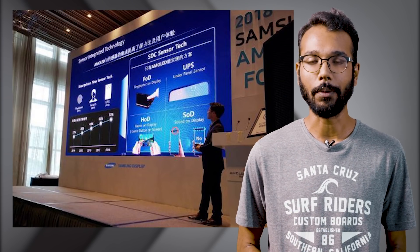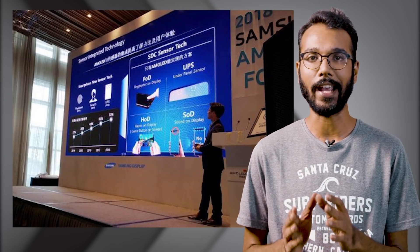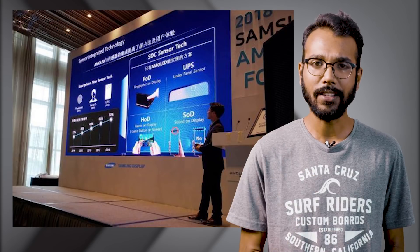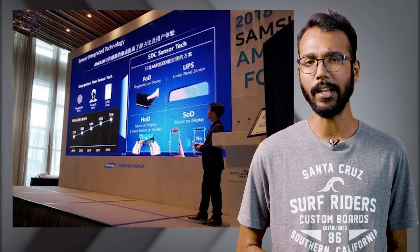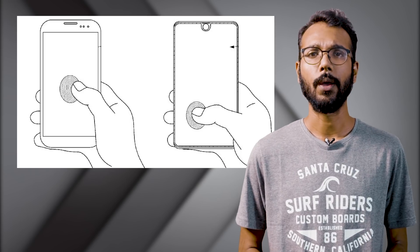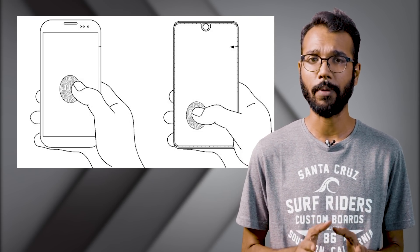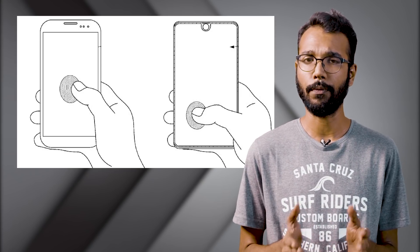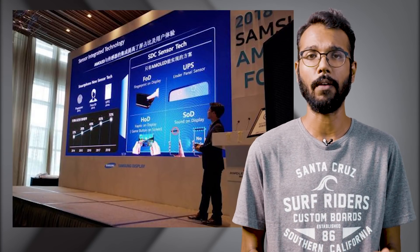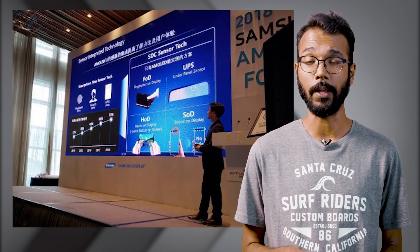The first thing we know from this leak is that Samsung will be utilizing in-display fingerprint scanners. Another patent leak has revealed that you can touch anywhere on the display and your fingerprint will be scanned, which is quite interesting. Samsung is calling it 'fingerprint on display' — it's not restricted to some area but the whole display.